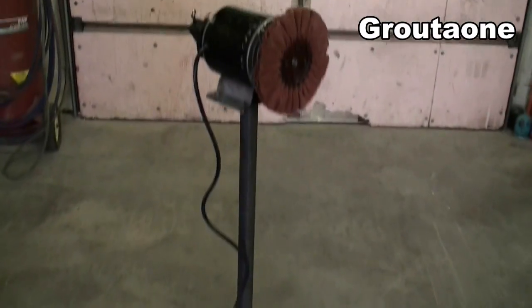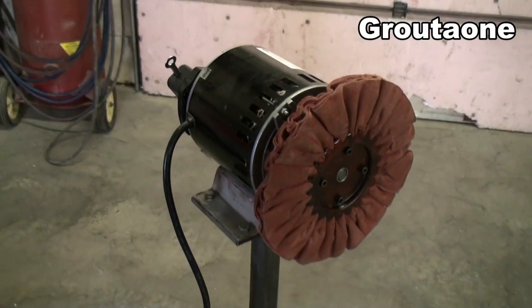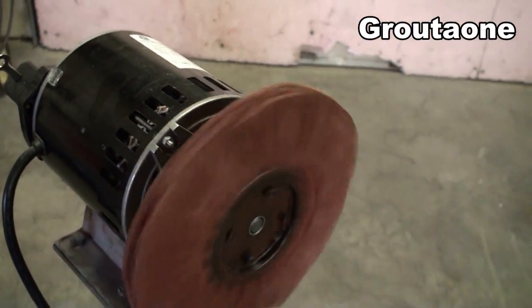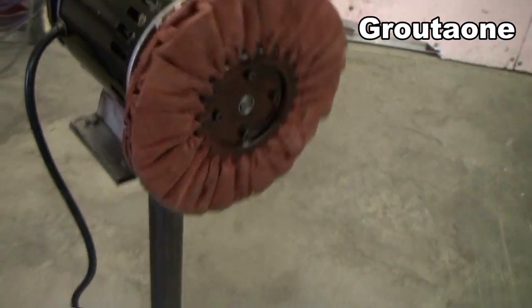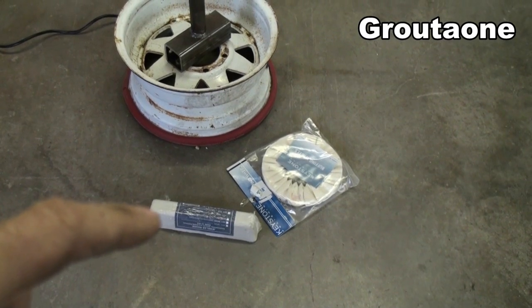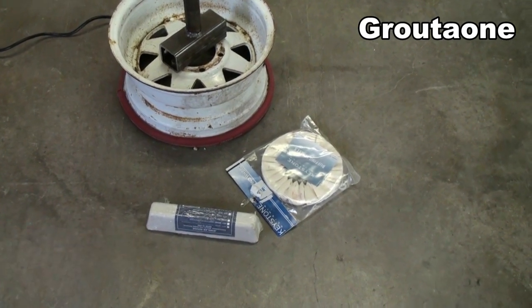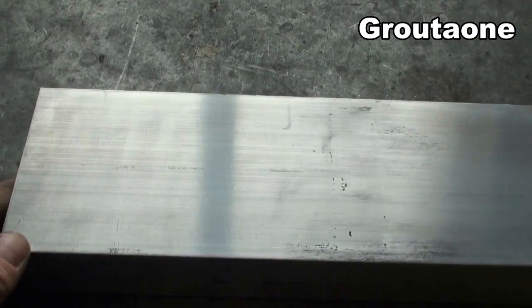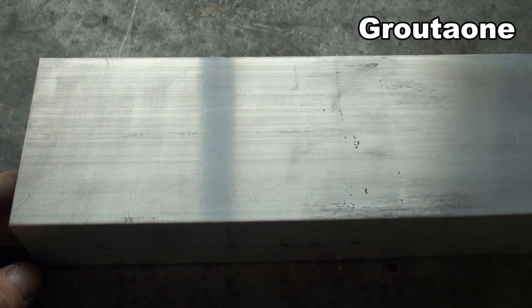I want to do a bit of aluminum polishing experimenting here. I've got a kind of aggressive polishing wheel on here right now, so I'll have to put a softer one on. That's the polishing compound I'm going to be using. Here's a piece of aluminum channel that I want to work with today — I'm going to do some sanding and polishing experimenting.